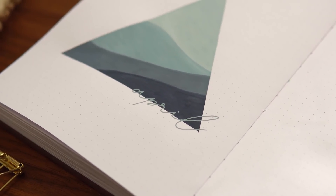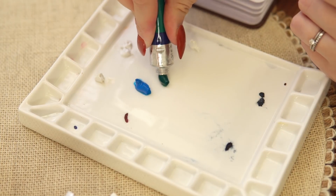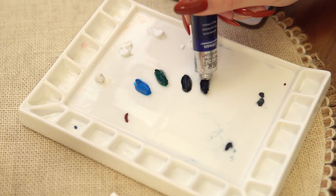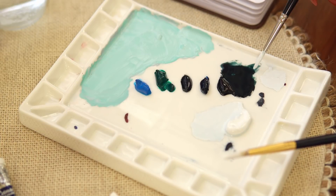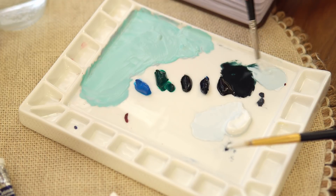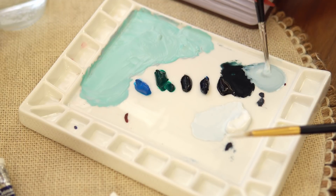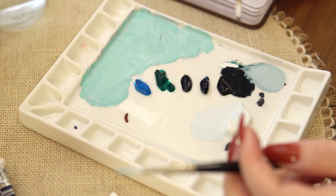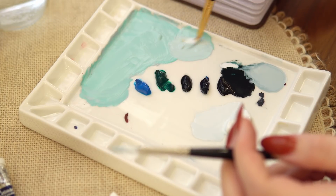I'm starting by adding a variety of shades to my palette so I can mix my custom color palette for this theme. I'm going for a desaturated bluish-greenish-grayish spectrum, adding a bunch of different colors — all shades from Winsor & Newton, either gouache or watercolor in tubes. I'll have the specific shades used for mixing in the description box below, though since I'm custom mixing you'll have to experiment on your own to figure out how to recreate these colors.